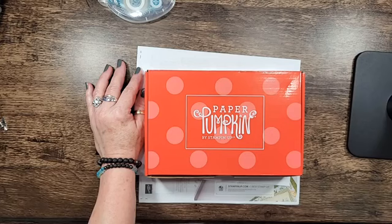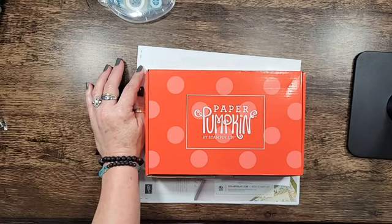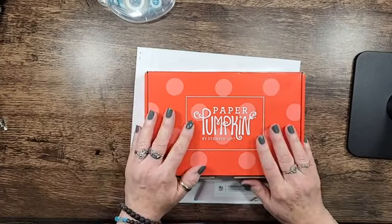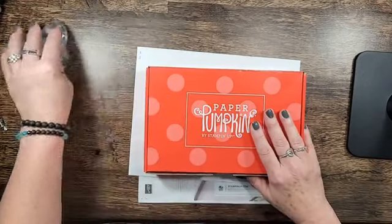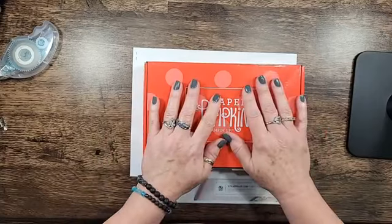I'm trying to find my video on my laptop so that hopefully I could see some of the comments and make sure everything is in the view. Okay, so there it is. So we're gonna play with the August 2024 Paper Pumpkin.